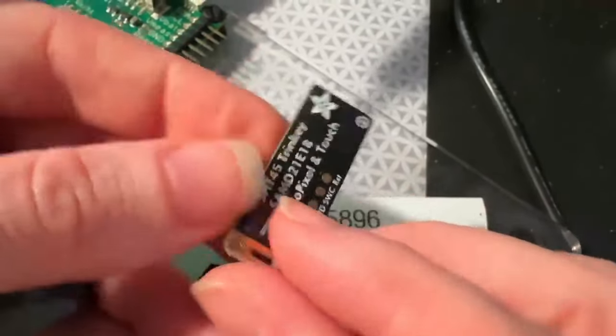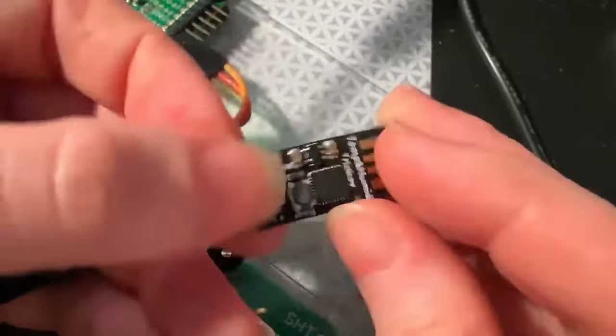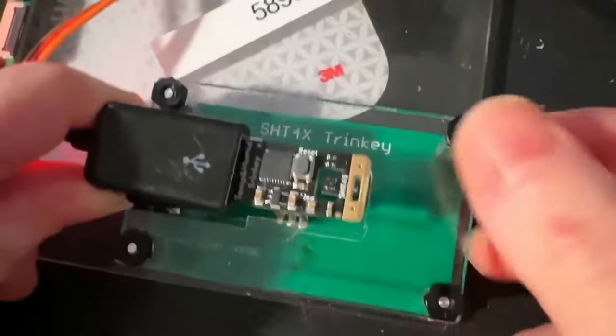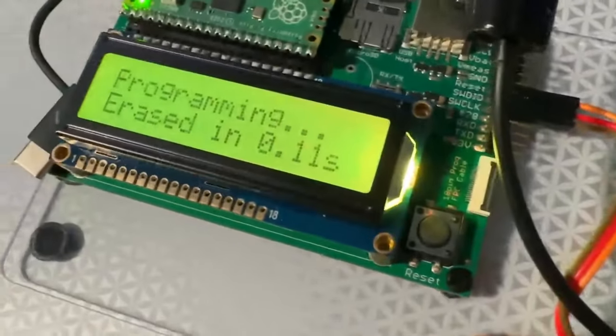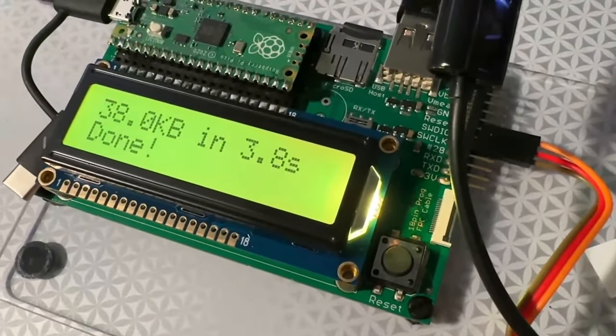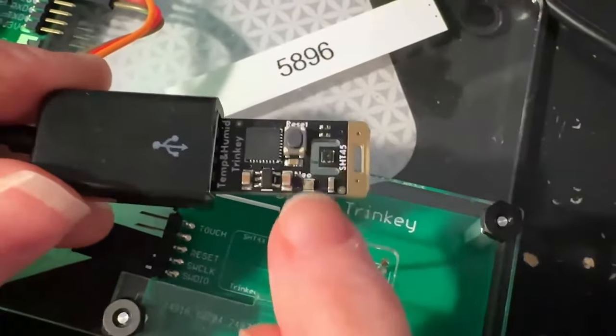On the end of the board there's a nice cutout with an SHT45 — a precision temperature and humidity sensor. There's also capacitive touch, a little NeoPixel on the reset button. The tester is a Pico board that can program a SAMD21 in about five seconds — ding dong, test complete — and then it's ready to go into the shop.